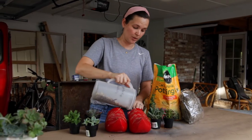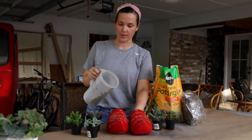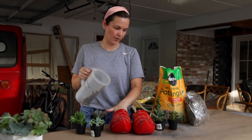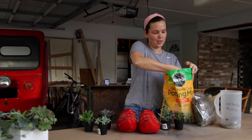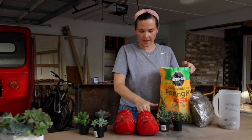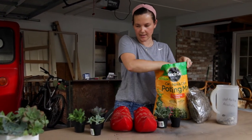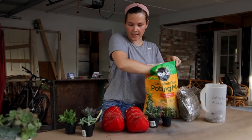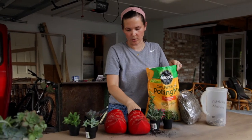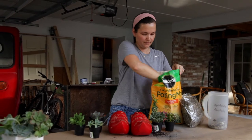Succulents barely need any water so these should really never be wet. We've got our pea gravel in, then we're going to add our succulent soil — I don't have a cup so I'm using my hands. You don't need all that much because the succulents come in containers with quite a bit of soil already, so I'm going to shove a lot of that soil back into the toe to fill up that space.